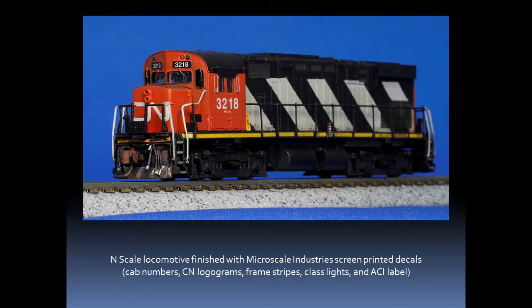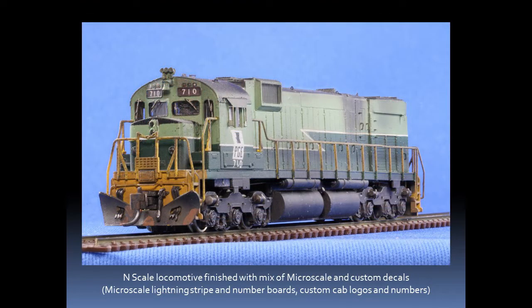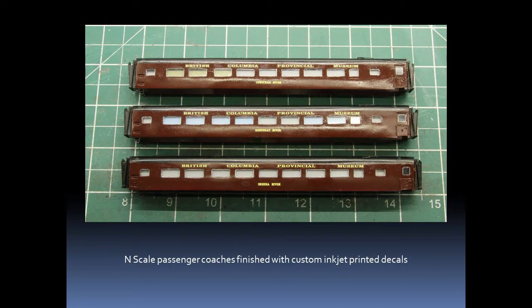Let's now look at some finished examples — these are models which have received decals. This N-scale locomotive has been finished with a Microscale Industries set of screen printed decals, including the cab numbers, CN logograms, frame stripes, classification lights, and ACI label. This other N-scale locomotive has been finished with a mix of Microscale and custom decals, including the Microscale lightning stripe and lumber boards, and custom cab logos and numbers.